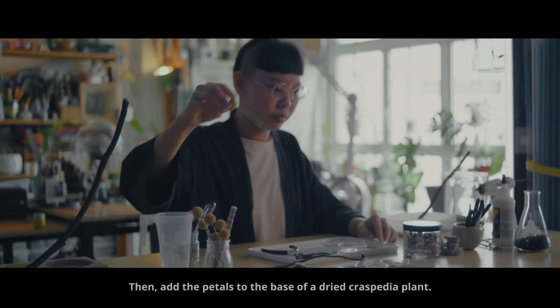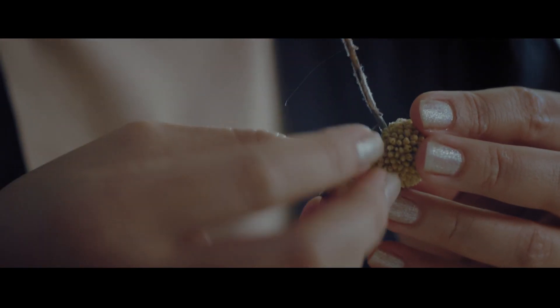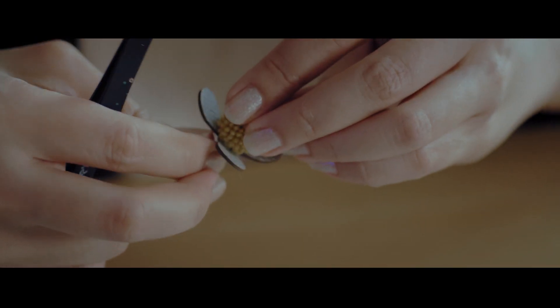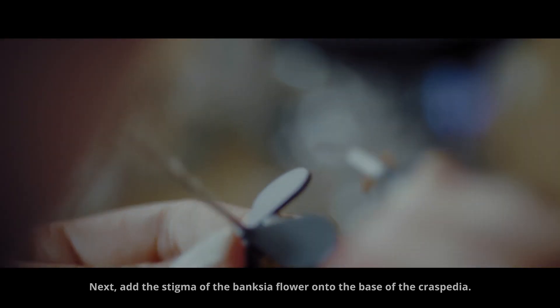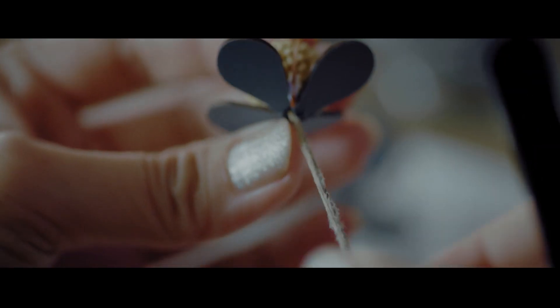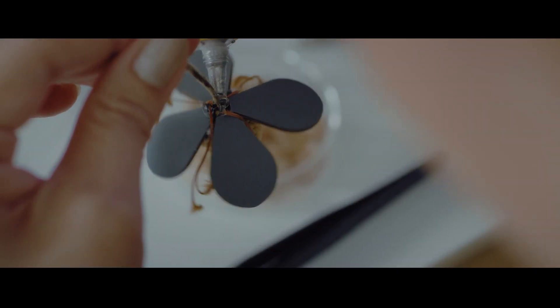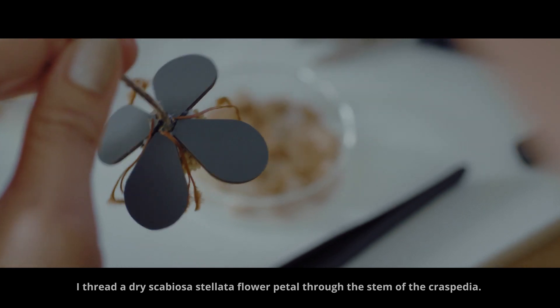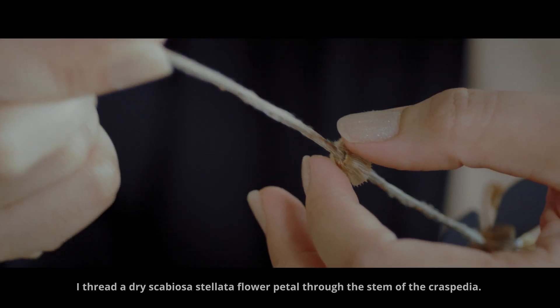Then add the petals to the base of a dried Cresspedia plant. Next, add the stigma of the Banksia flower onto the base of the Cresspedia. I thread a dry Scabiosa stellata petal through the stem of the Cresspedia.